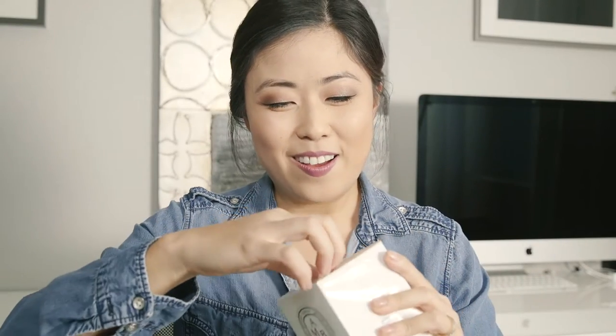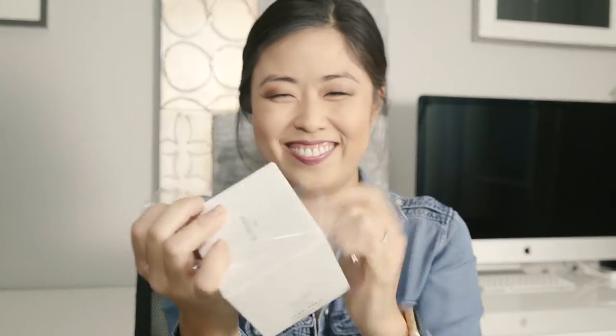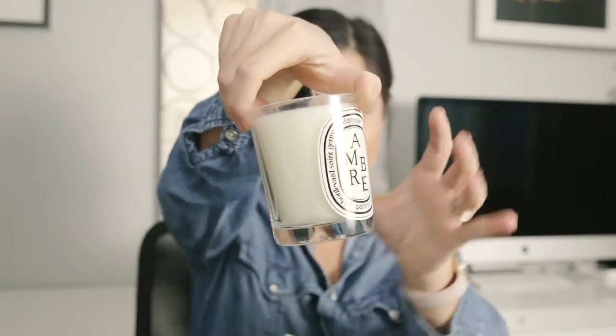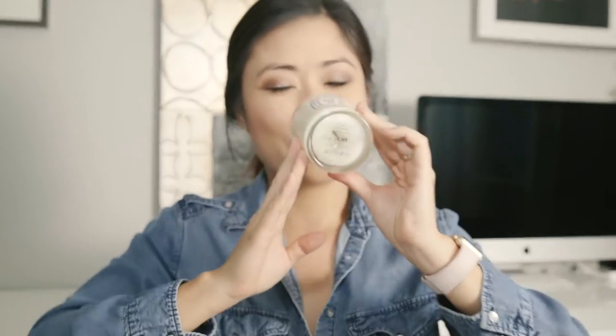This is amber. If you saw my other haul, you saw that I have way more Diptyque candles than anyone should have — but I love them. So when you open it up, as always, they have such clean and elegant packaging. And that's amber — mmm, it's like the perfect scent for fall and winter.